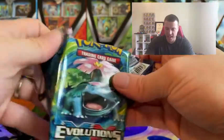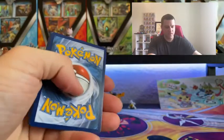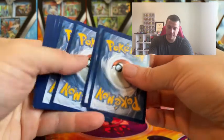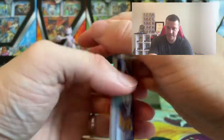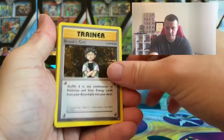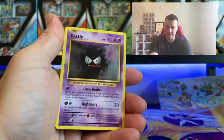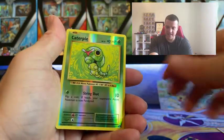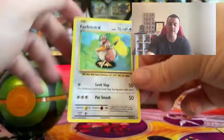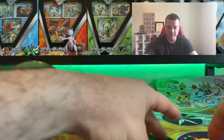Hopefully we have a little better luck with this XY Evolutions pack — maybe pull a Venusaur! Let's see... it looks like it's three cards: Maintenance trainer, Poliwhirl, Brock, Grimer, Magikarp, Lightning Energy, Caterpie, Gastly, Diglett, Caterpie again as the reverse, and Far-fetched as the rare non-holo. So it was three, confirmed.